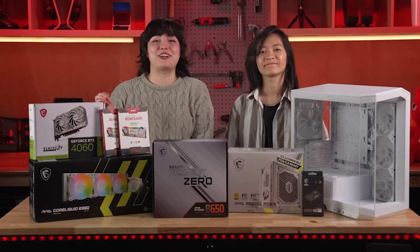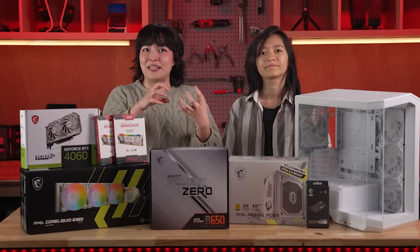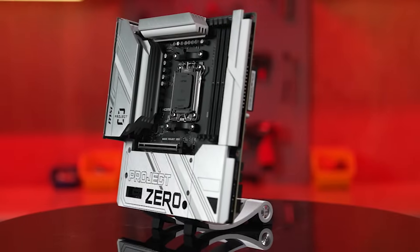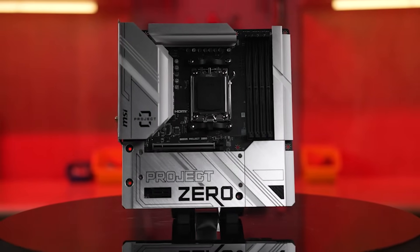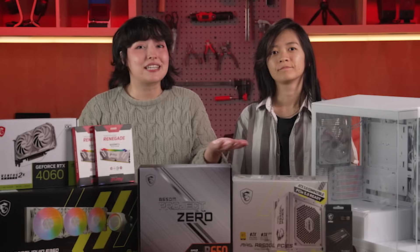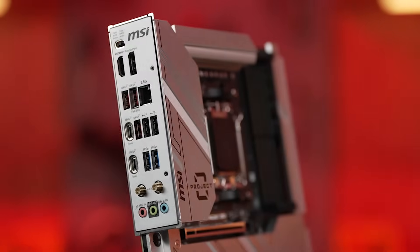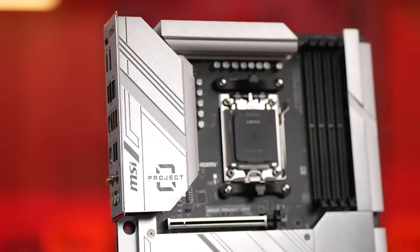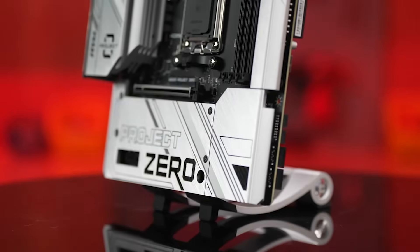Today we've got a real treat for you because we're going to be putting together a brand new kind of tiny PC. We've got our hands on the brand new Project Zero motherboard from MSI, and we're going to be utilizing its amazing new feature, the Back Connect. If you're building a tiny PC, you're obviously a fan of aesthetics, and the Project Zero motherboards allow you to do all of your cabling in the back of the PC so that your internal components can shine as brightly as you do.